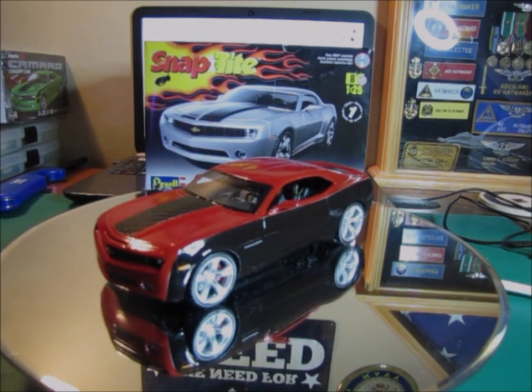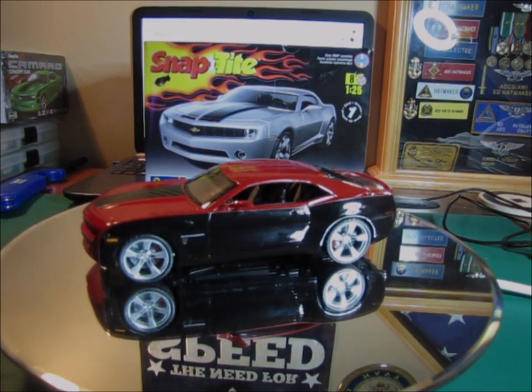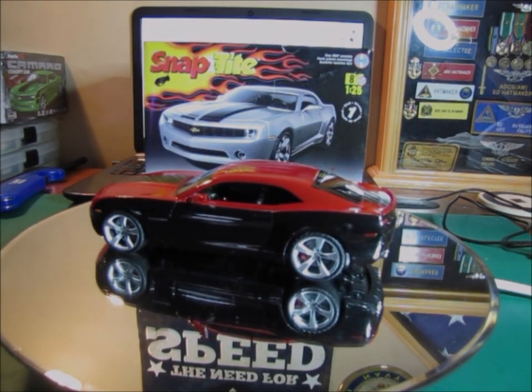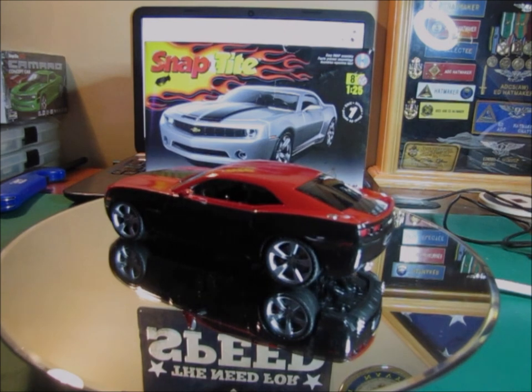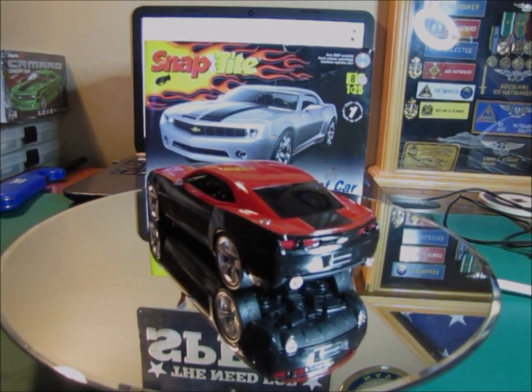I tinted the windows — put a tinted stripe on the front windshield and the back window has been tinted too, which is something I've recently learned using automotive window tint scraps. It actually works out really well.